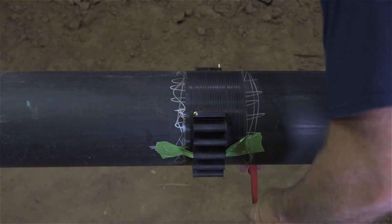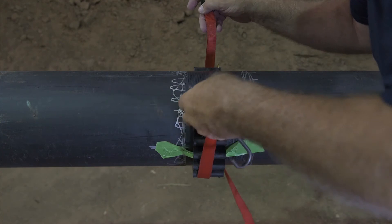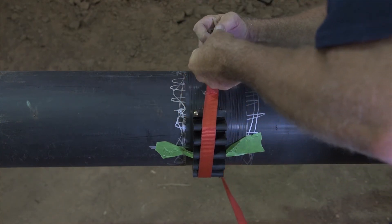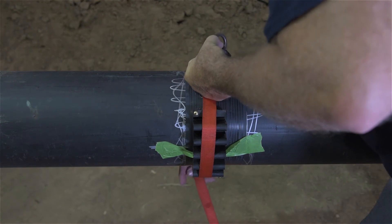With the ratchet strap in place, tighten it until each of the flex restraints are conformed to the pipe wall and tight to the main. Make sure each fitting is sitting squarely on the pipe.